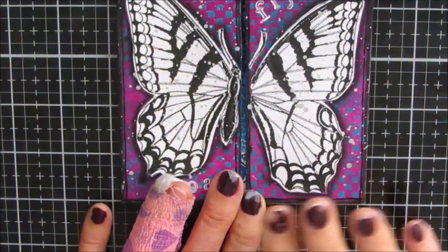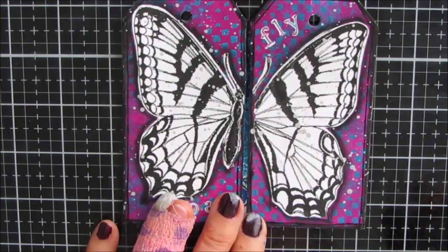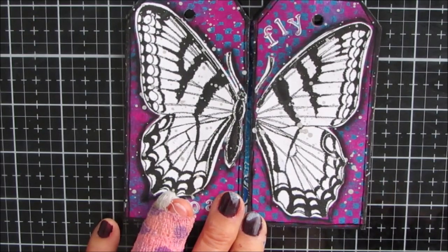I hope you give this a try. If you do, please come to my Facebook group, Art Journaling and Mixed Media Creations, and share your take on this mini tag book.